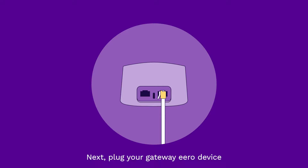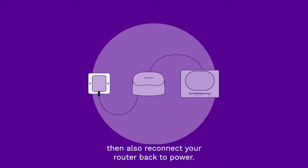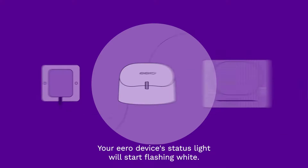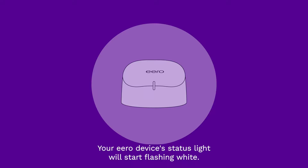Next, plug your gateway Aero device into an available power outlet. Then also reconnect your router back to power. Your Aero device's status light will start flashing white.